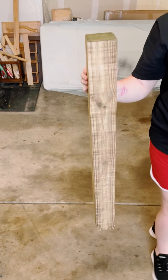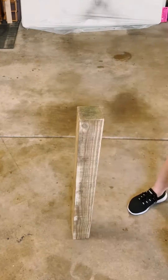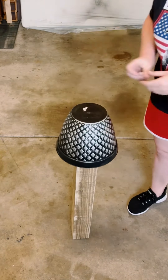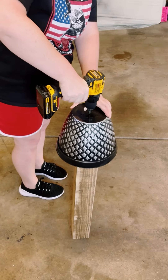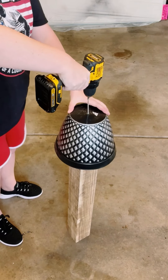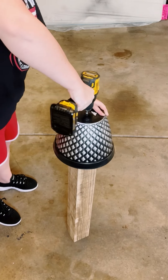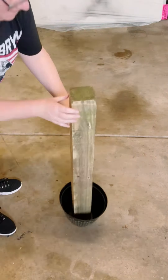Started off with a 4x4 that is 3 feet in height. Grab some kind of a base — I'm just using a Dollar Tree planter. Place it on top of my 4x4 and drilled a hole, making sure you're drilling through to the wood as well. Then I just used a screw to attach these two together.